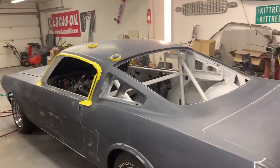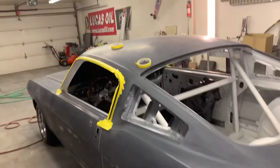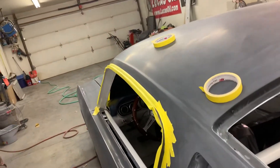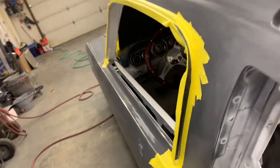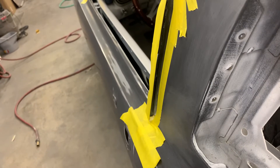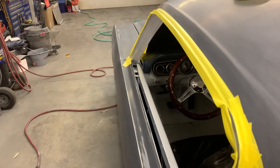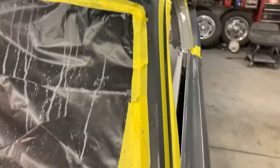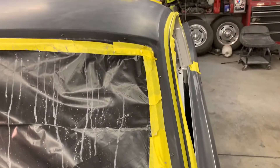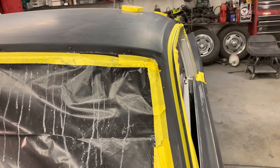All right peeps, just an updated video. So what I'm doing now is I'm seam sealing the gutters and you need to do that because you can see where there's like space between the panels and stuff. You need to do this because if you don't seam seal it you'll get water trapped between panels and that will cause all kinds of havoc, not only for your paint job but also rust between the panels.